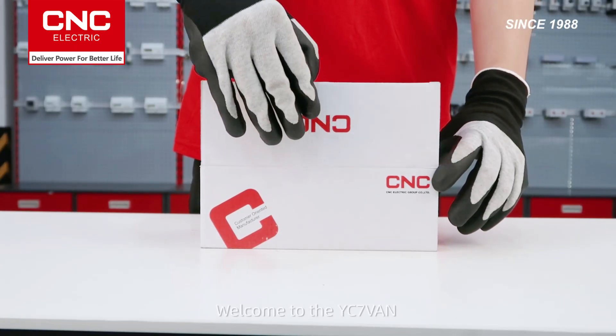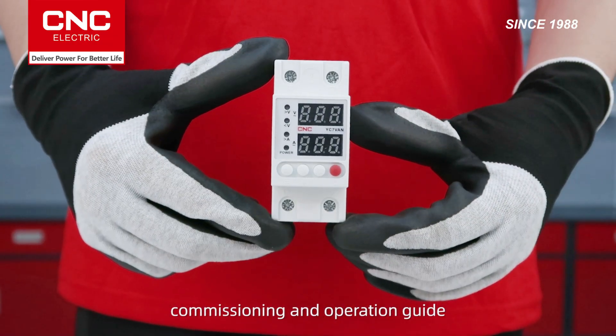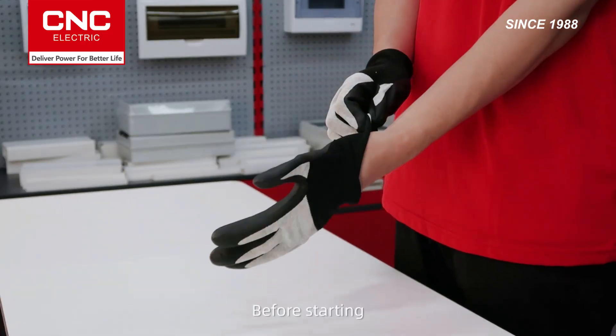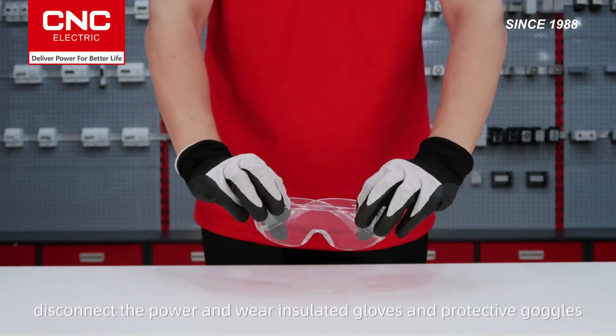Welcome to the YC7VAEN Overvoltage and Undervoltage Protector Installation, Commissioning, and Operation Guide. Before starting, disconnect the power and wear insulated gloves and protective goggles.